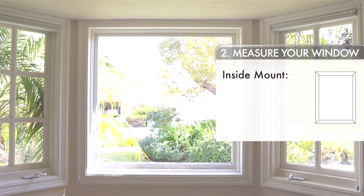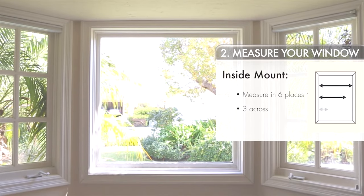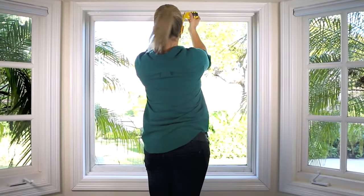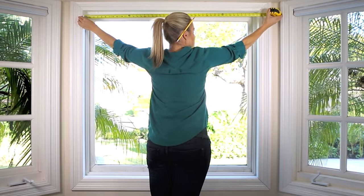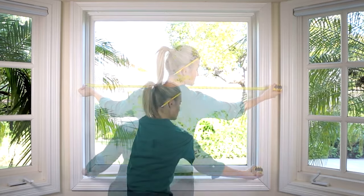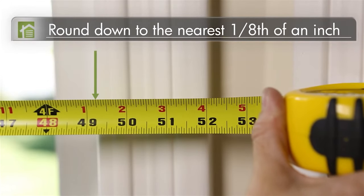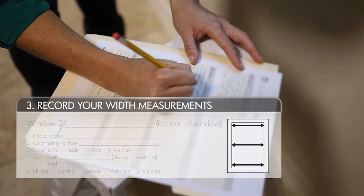Now we're going to take six measurements to determine the size of your blind or shade — three horizontal and three vertical. First, find the width of your window. Measure the inside of the window frame in three places: one at the top, one in the middle, and one at the bottom. For each measurement, round down to the nearest eighth of an inch. The smallest of these three horizontal measurements will be your width.